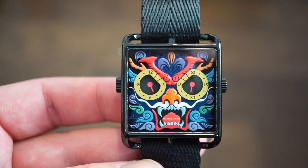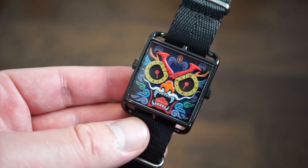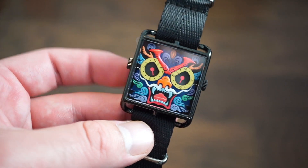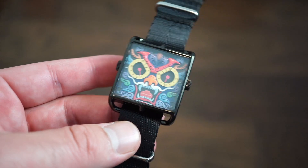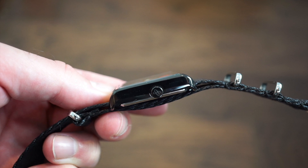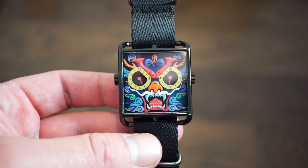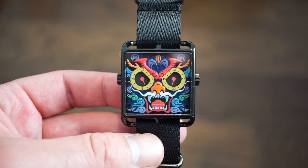Some basic dimensions I measured myself: 41 millimeters lug to lug, 33 millimeters across the case, a 20 millimeter lug width, and about a 9 millimeter thickness — really really thin. The quartz movements help keep it slim. You get a hardened genuine sapphire crystal on the front, which looks really nice and appears more luxurious.